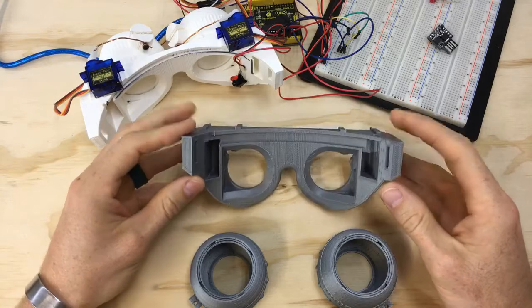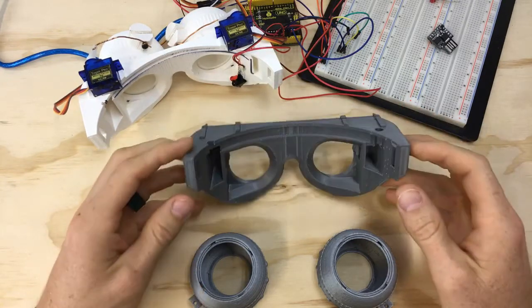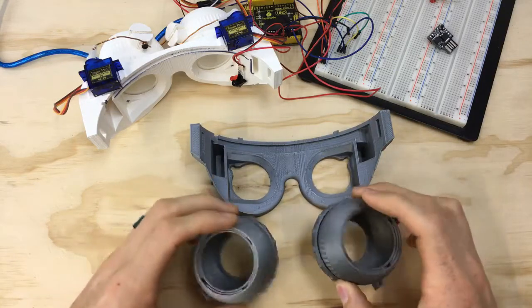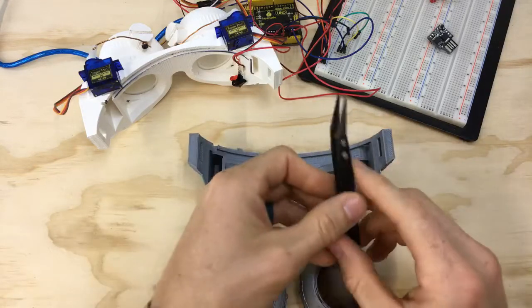In the meantime, let's review the design changes that I made — the prints that I most recently made, which is the goggle frame and then the iris mechanism box. First off we'll start with the frame and I'll use my little tweezers to point.